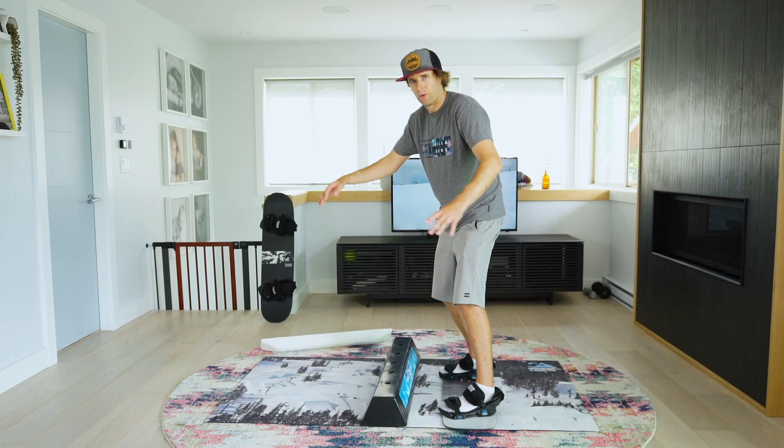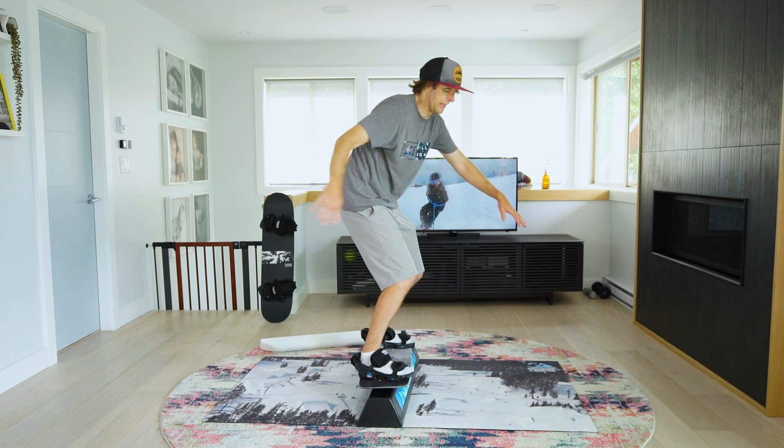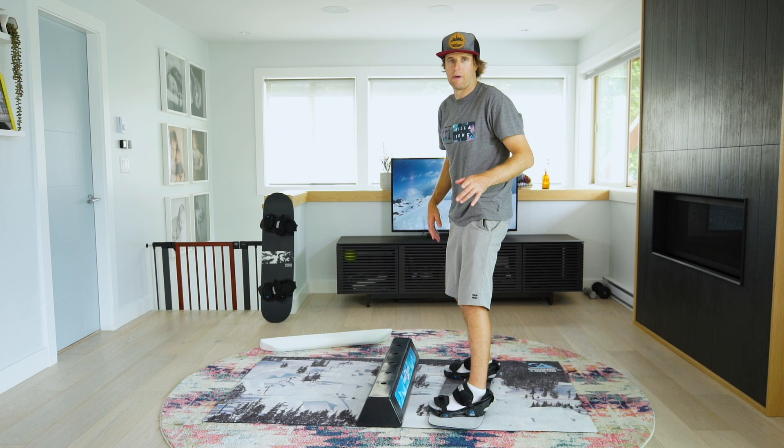Again, backside 180 in to a switch 50-50, letting it flow and coming back out.